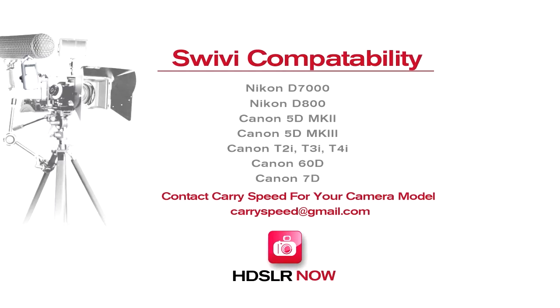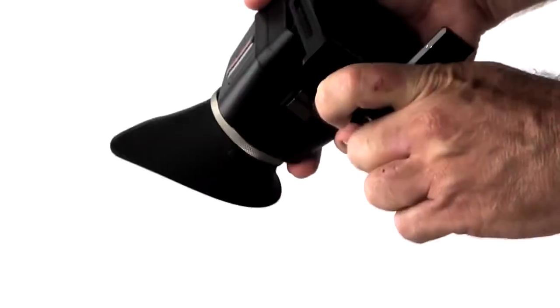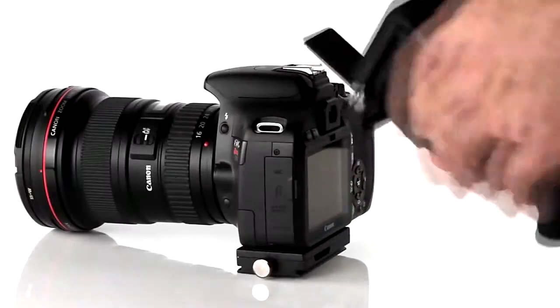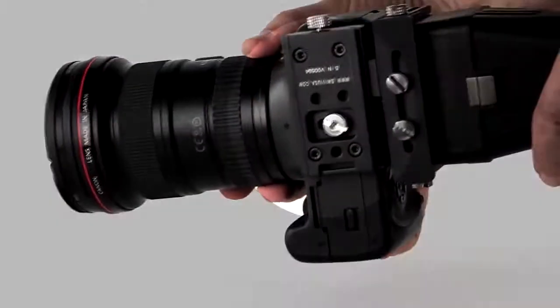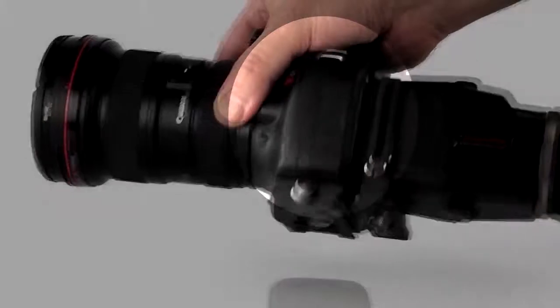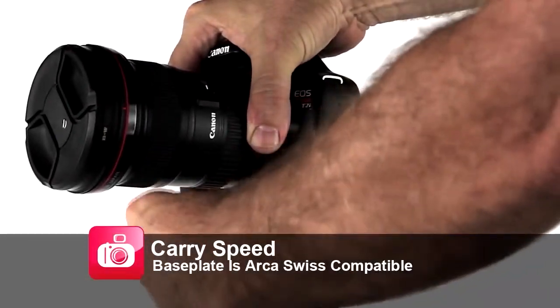When you first receive your SWIVI, you will notice the mounting bracket is shipped in reverse, and this is just for packaging. Simply flip it around using the side panel bolts. This tab slips into the baseplate, which has a variety of mount points for a tripod or a quick-release plate. One very handy feature: the baseplate can fit seamlessly into an ARCA Swiss mount.